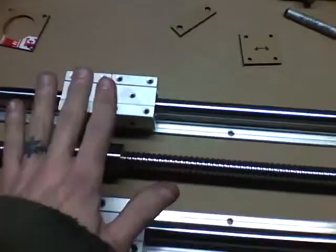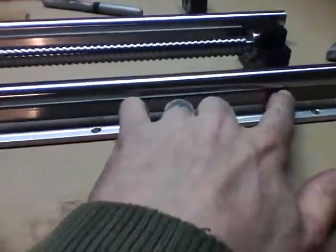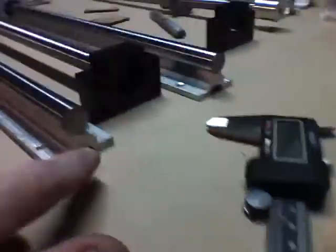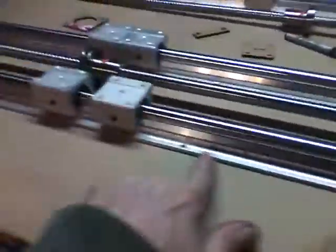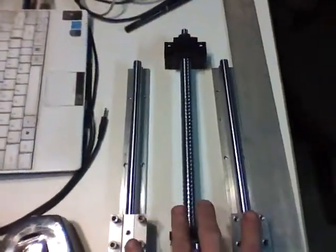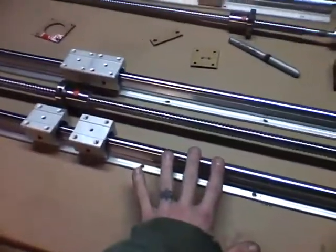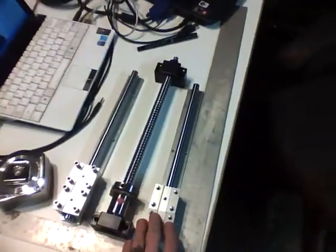Starting with linear bearings — these are called fully supported linear bearings. They've got little slides on them and a rib all the way down the length. They come in 20 millimeter, 16 millimeter, and 12 millimeter for the z-axis. The longer ones are 700 to 800 millimeters long, and 300 millimeters long on the z.